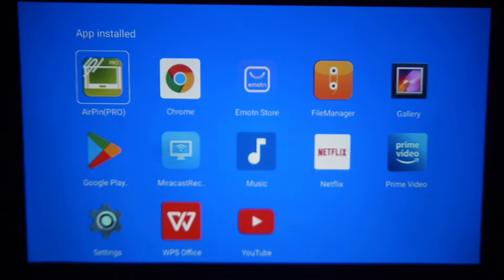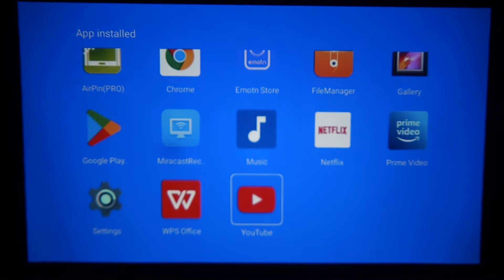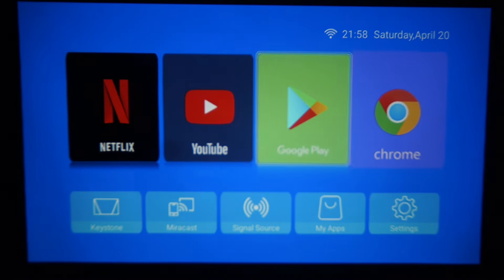Here is My Apps section. Here you have Chrome, Emotion Store, File Manager, and Gallery. Here is the YouTube setting as well. And Prime Video is set as a default app.